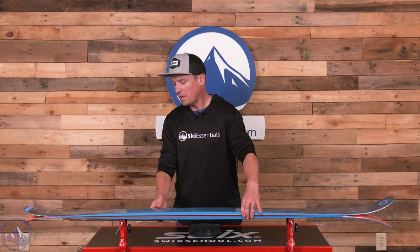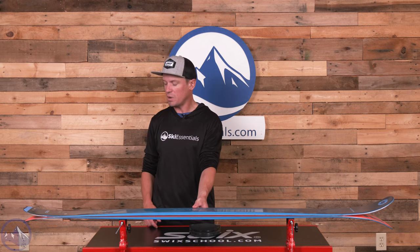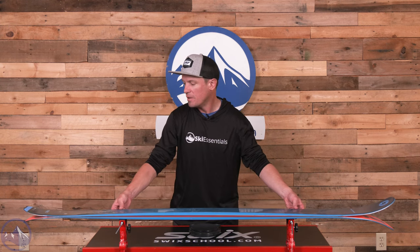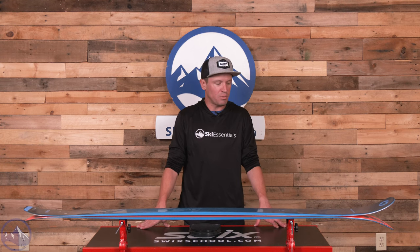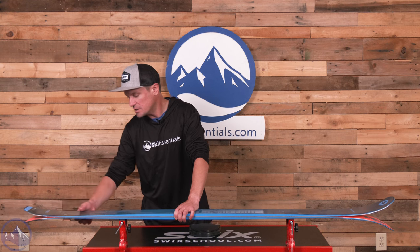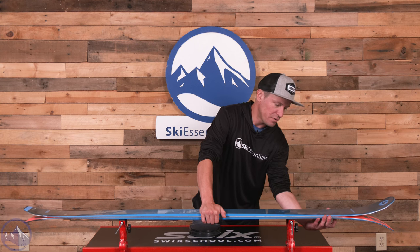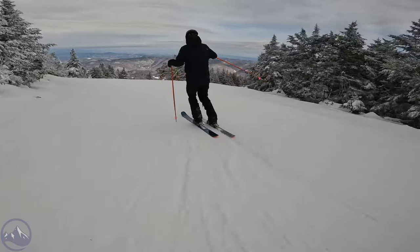Looking at shape — I mentioned that these skis had the same shape as the Rustlers, but that is no longer true with this ski. It's 94mm underfoot here instead of 96mm in the new Rustler, and a 17-meter turn radius — those are the biggest differences. There is also a noticeable difference in the tail rocker profile: a slightly flatter tail rise in this Hustle 9 compared to the new Rustler 9. There's quite a bit of tip rocker for a ski that's 94mm underfoot, and that makes sense considering that most people when they're going touring are looking for some soft snow and off-piste terrain.